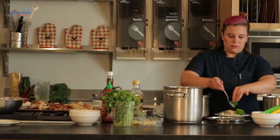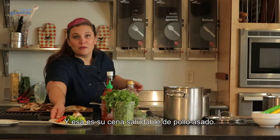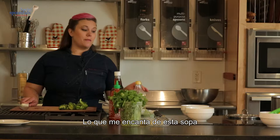We're going to add some of that broccoli and our roast chicken, and that is your healthy roast chicken dinner. Cut to day two.